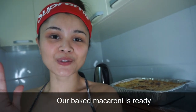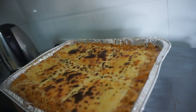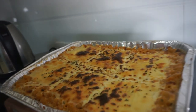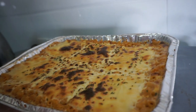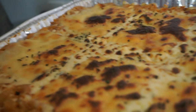Okay so guys, luto na ang ating baked macaroni — this is the finished product! It has a perfect burnt cheese. I love that. I love to burn it because it tastes so much better when it's a little bit burnt.